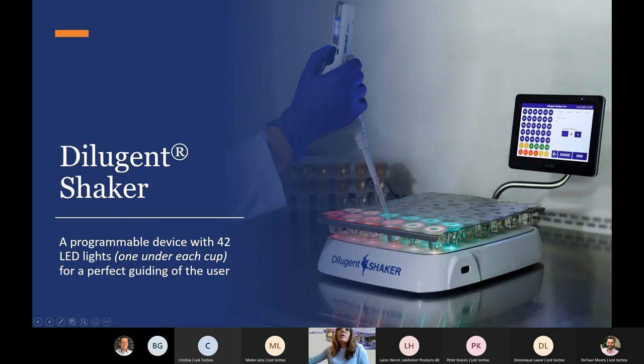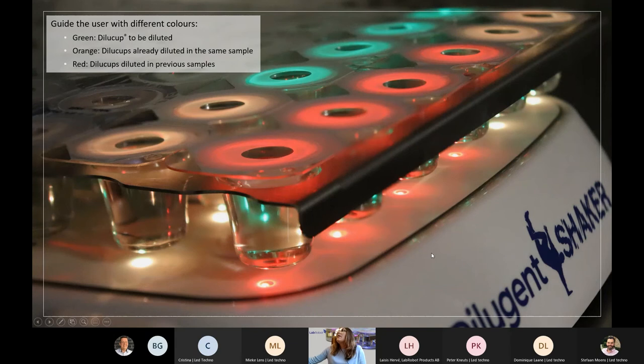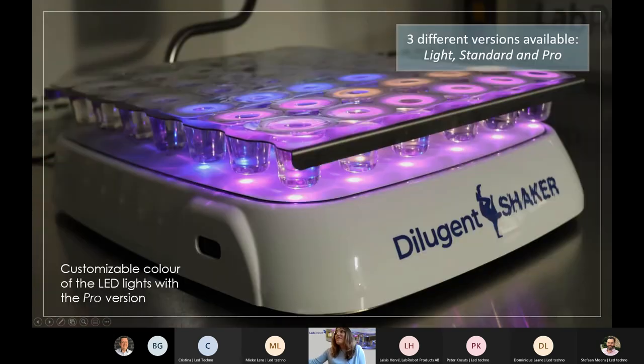The Dilution Shaker is a programmable device with 42 LED lights — one under each cap — that guides the user with three different colors. The LED lights in the matrix exactly match the on-screen display, making it very easy to follow the guidance. Green caps are the ones to be diluted next, orange are the ones already diluted in the same sample, and red are the ones diluted in previous samples. With Dilution Shaker Pro you can even change the matrix colors, which is useful if you are color blind. There are three versions: Light, Standard, and Pro.